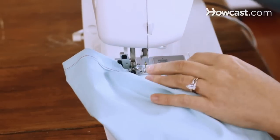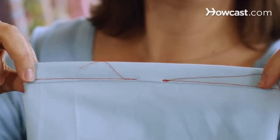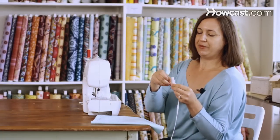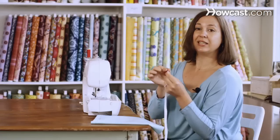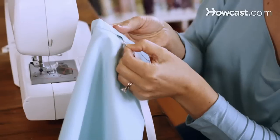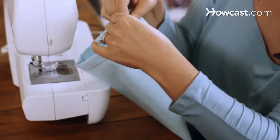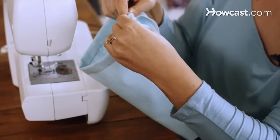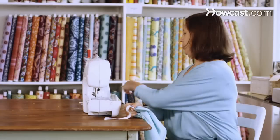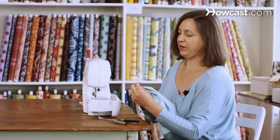You are going to start threading your elastic — this is what your casing looks like. Take your piece of elastic and a safety pin, put your pin at the top of the elastic. This just makes it so much easier to thread the elastic through. You just kind of push and pull the safety pin and the elastic. Once you've decided that this is the right width, trim your elastic and take out your safety pin.